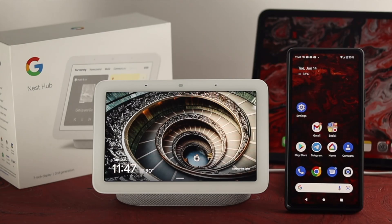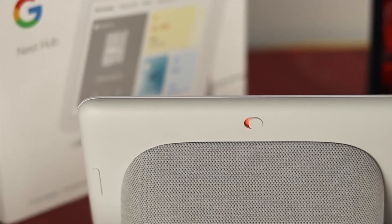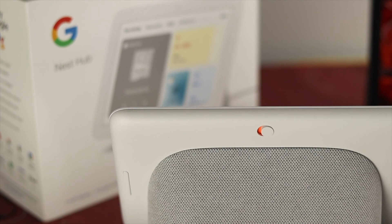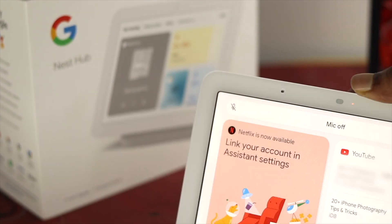Now this problem can happen for minor bugs or glitches, software and hardware. Therefore, the first thing we're going to take a look at is the microphone itself. Now if your microphone doesn't work on your device then this issue can happen. Therefore, the first thing you want to check — make sure to turn on your microphone on your Google Nest Hub and then go ahead and check your issues.